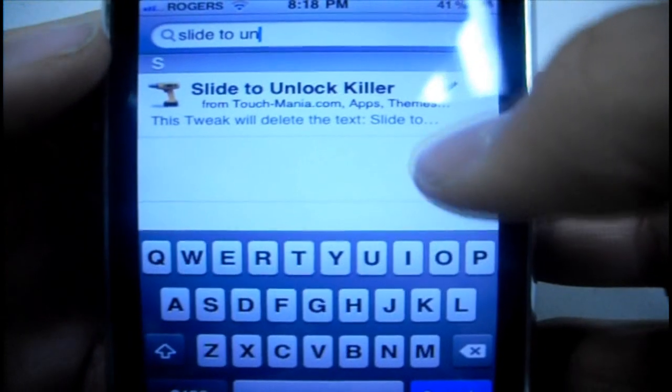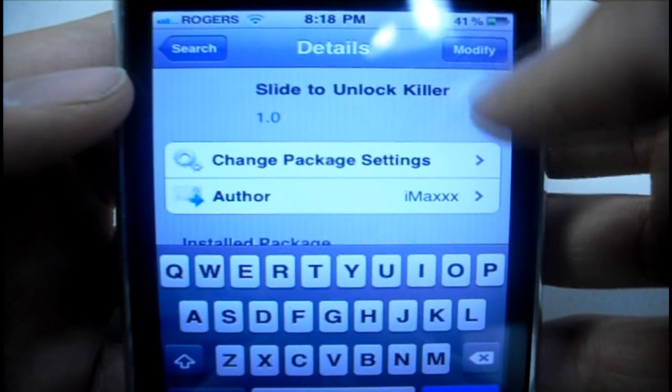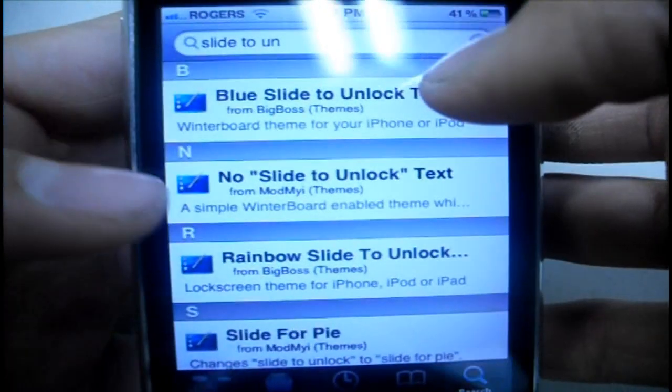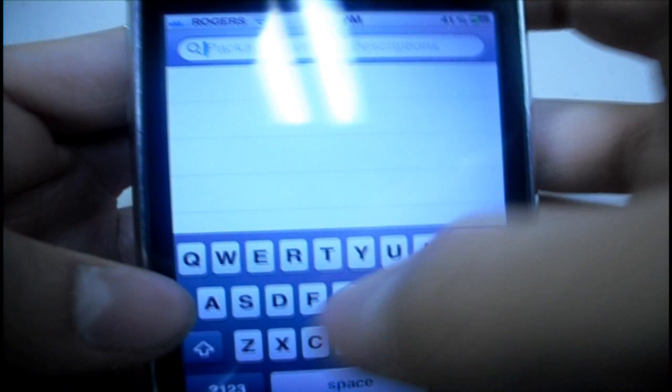So there it is right there — Slide to Unlock Killer. Just tap on that, top right hand corner, it will say install. Install and confirm it and let it do its thing, then go back to the search and search 'Lock Screen Clock Hide'.